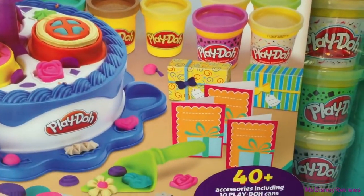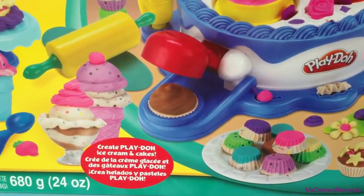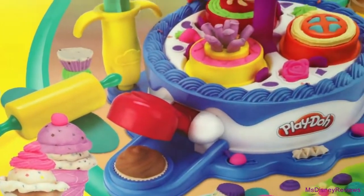It includes many accessories like these three cards and two gift boxes, a lot of molds, a cupcake station, ice cream station, and of course a cake station.